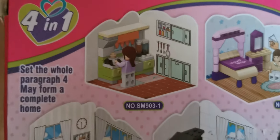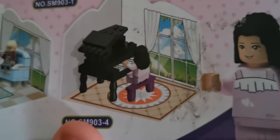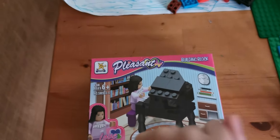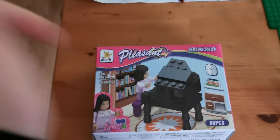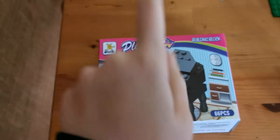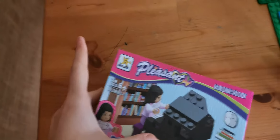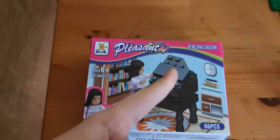On the back it has different types you can get — the kitchen, the bedroom, the living room, and a piano. They're all my sisters', but I wanted to get my own piano because I thought it'd be really cool. But before we do that, make sure to subscribe, give this video a big thumbs up, and click the notification bell so you don't miss any of my videos. Comment down below if you have ever opened up one of these sort of Lego sets. Anyways, let's get started.